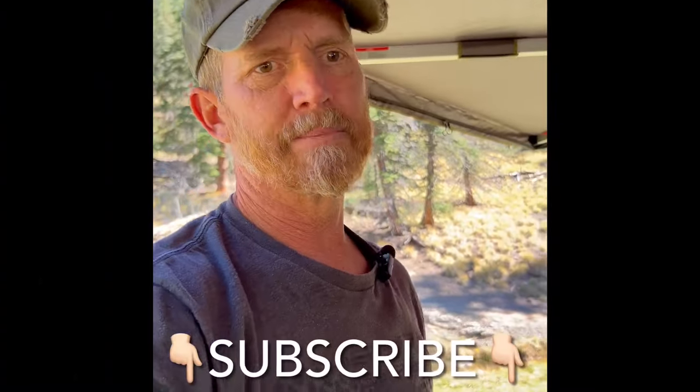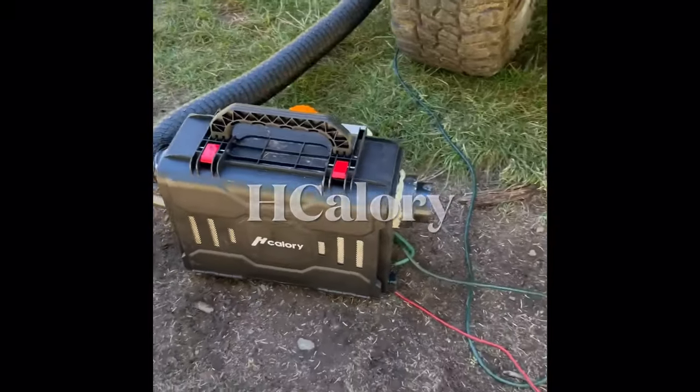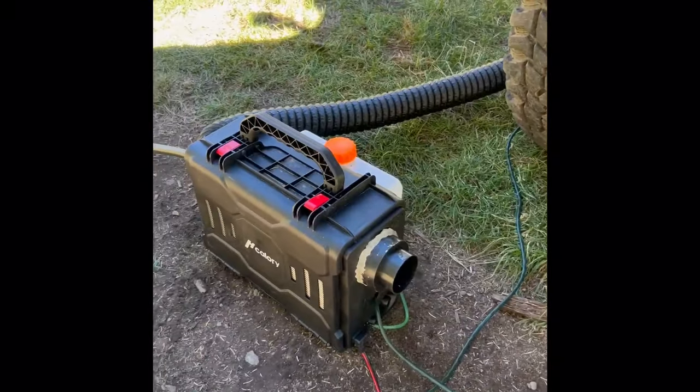Everybody, Hank and I are out camping today and before we tear down I wanted to go over my diesel heater. It's what kept us warm all morning, all night, and it's really nice. Say hi to Hank, everybody. He didn't say hi. All right, so here's my setup — just a little Hcalori heater, however you say it.